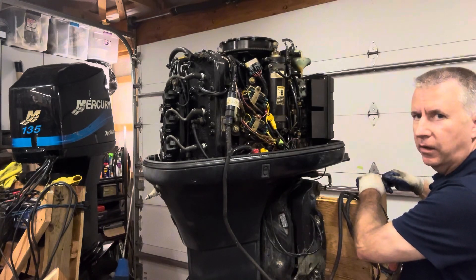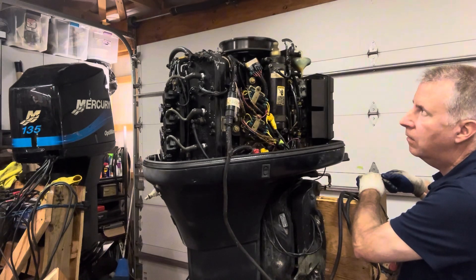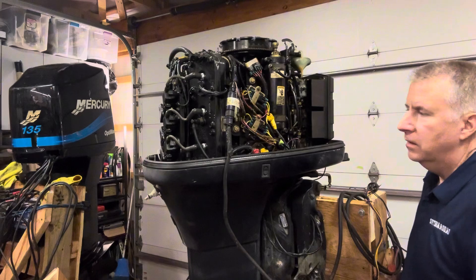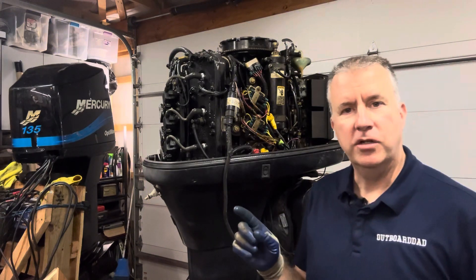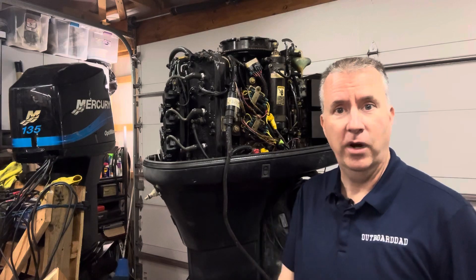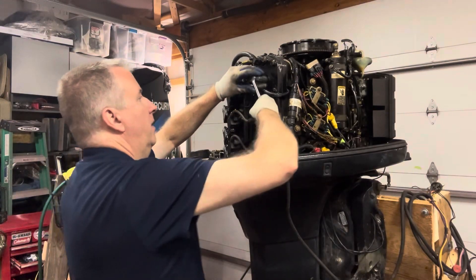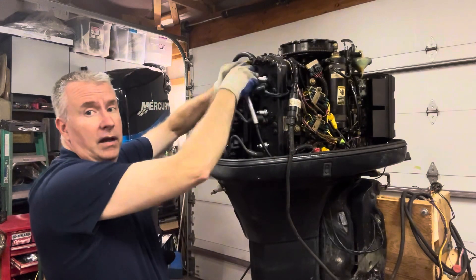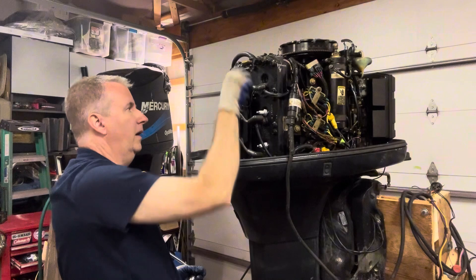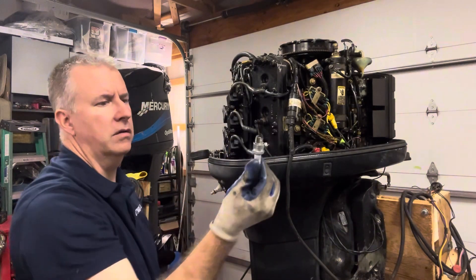I hear the knock they're talking about — I don't know if you can hear that. I hear that knock. Let's get the spark plugs out and do a compression check. Maybe it's a bad cylinder that's making that knock. As I pull my plugs out one by one, I'm going to go ahead and inspect what they look like — maybe there's aluminum on one.